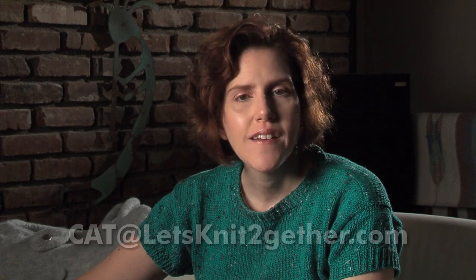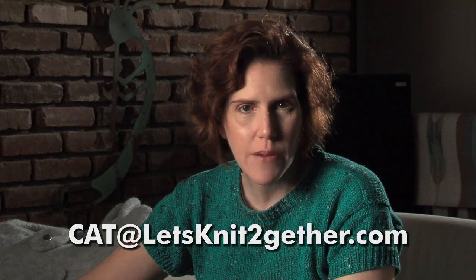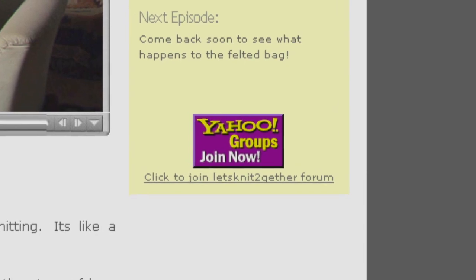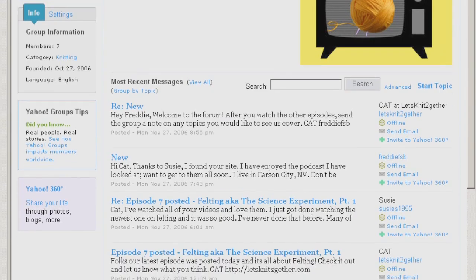We're thinking about adding a new show-and-tell segment. If you've knitted something using ideas from our show, email us a picture of yourself with your knitting. We'll put the pictures together and show them in future episodes. Email them to kat at letsknittogether.com. We now have a forum — you can chat about knitting and get to know other people who watch the show. Everyone who signs up will get an email when a new episode is available. Finally, thanks to Susie, Robert, Vanessa, Maya, Freddie, Catmum, Shorty, and everyone else — we really appreciate the great feedback. Bye!